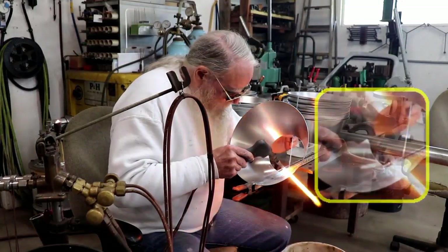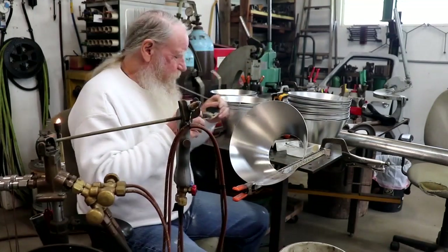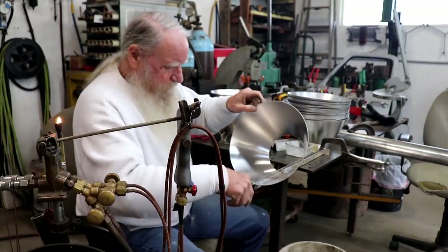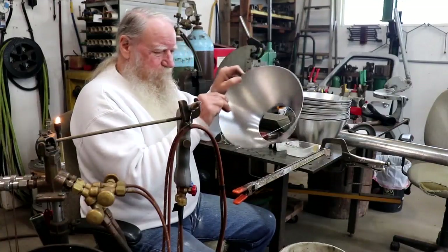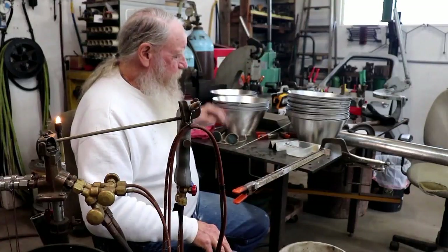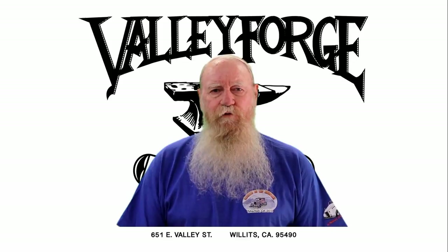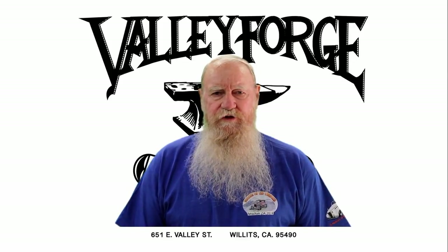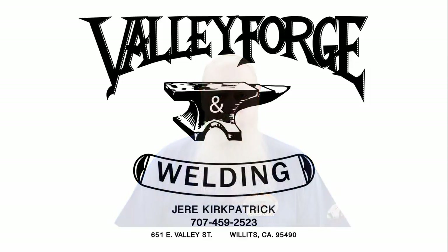Finishing off a weld takes quite a bit of time to learn how to do. You will notice that the inside of the weld and the outside of the weld look exactly the same. And that is how the two main pieces are formed and welded. Be sure to subscribe, and thank you very much for watching.